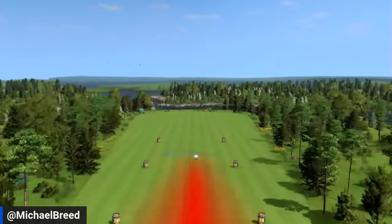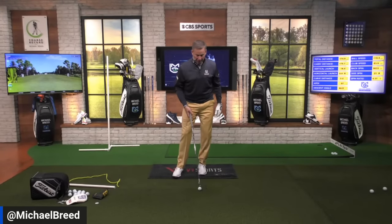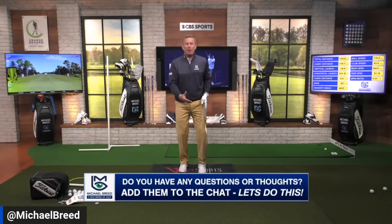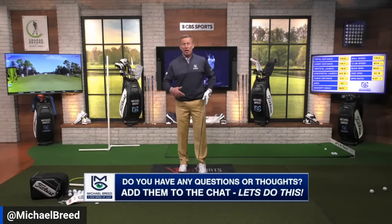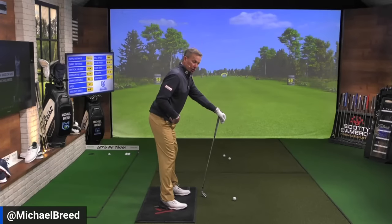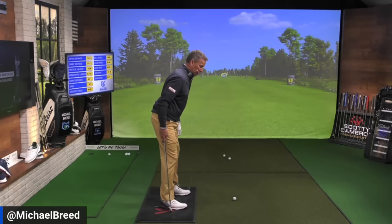I moved pretty nicely on that one — 119 miles an hour of ball speed with a six iron. That ball moves because my body can move. If you can't move without rocking back to the heels, lifting up, or sliding, it's because you're not in the right position at address. Make sure your rear goes back as you drop down, add a little knee flex, and feel that weight distribution in the arches.